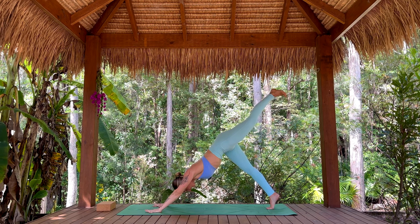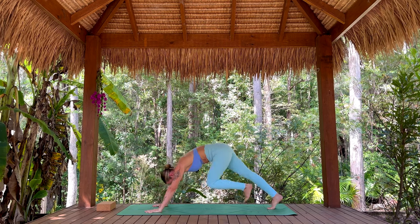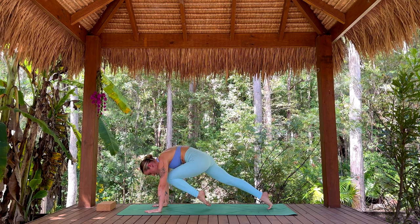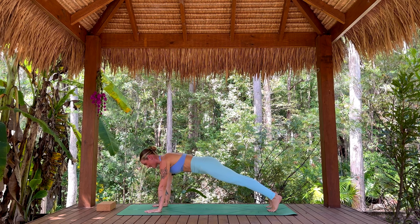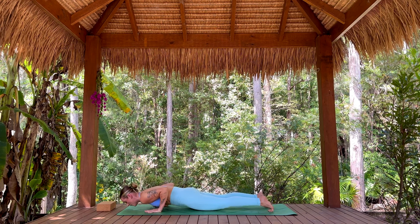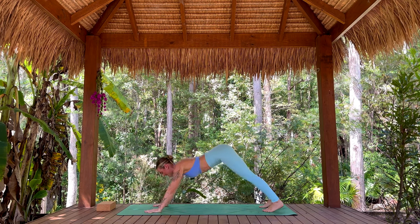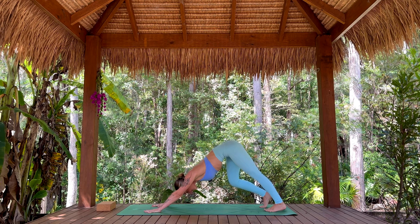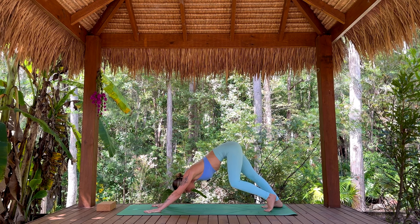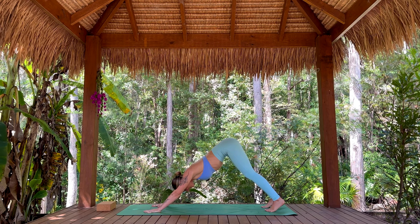Take a breath in here, ground through the palms. Exhale, draw the knee forward — tiger curl. Inhale, sweeping it back and high. Exhale, drawing that knee through. Step back, plank position — let's move through a vinyasa flow. Exhale, draw up through the belly and thighs, Chaturanga. Inhale, cobra or your upward-facing dog. Exhale, tuck those toes — downward-facing dog. Let's pedal out through the heels a few times, moving gently into the calves, the hamstrings. Find your center, take a big deep breath in. Open your mouth, sigh that breath away.